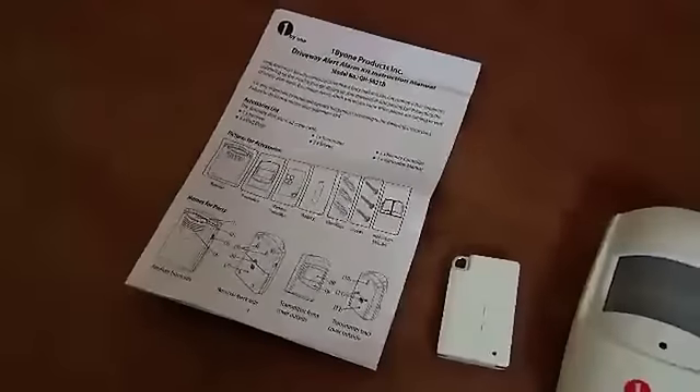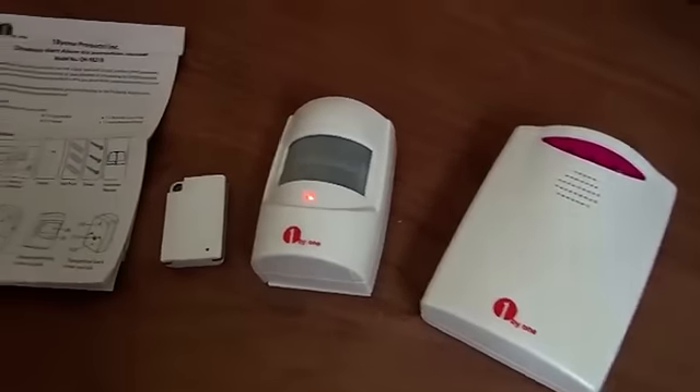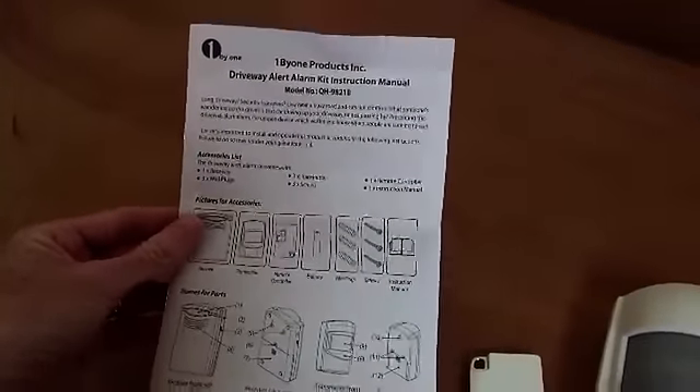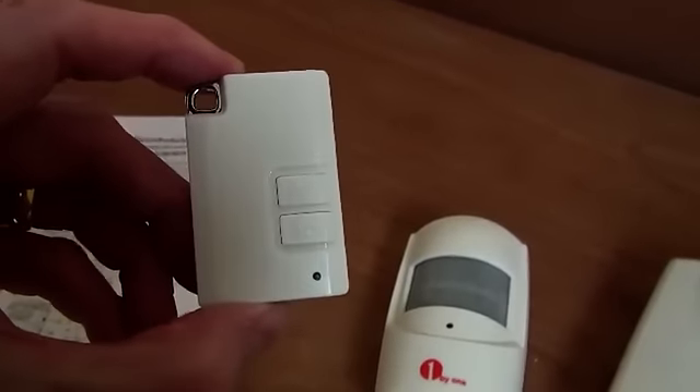This is a review of the 1x1 driveway and shed alarm system. There are four items in the box: the instruction manual, which is written in good English, and the remote control unit, which is used to set the transmitter.